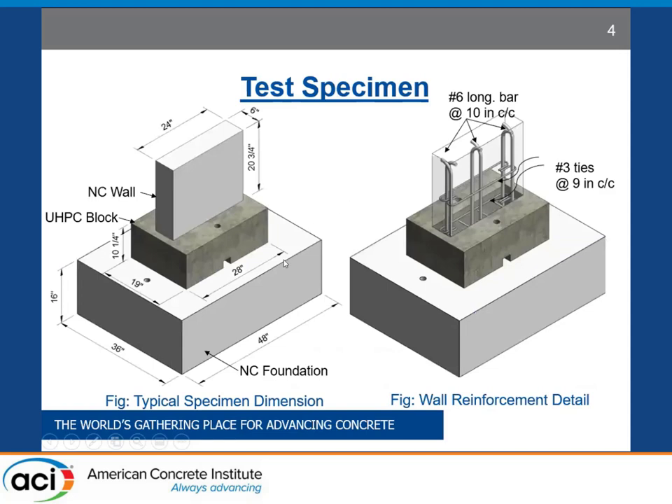These are the primary dimensions of the test specimens we tested, to give you an idea of the scale. The foundation is 3 feet by 4 feet and 16 inches in height. The wall was 2 feet wide and 6 inches thick. The dimensions of the UHPC block were dictated by the development length of the dowel bars and interface bars and their corresponding clear cover requirements. The overall specimen dimensions come from a one-third scale of the prototype walls. The longitudinal bars in the wall consist of number 6 rebar and number 3 ties at 9 inches center-to-center.